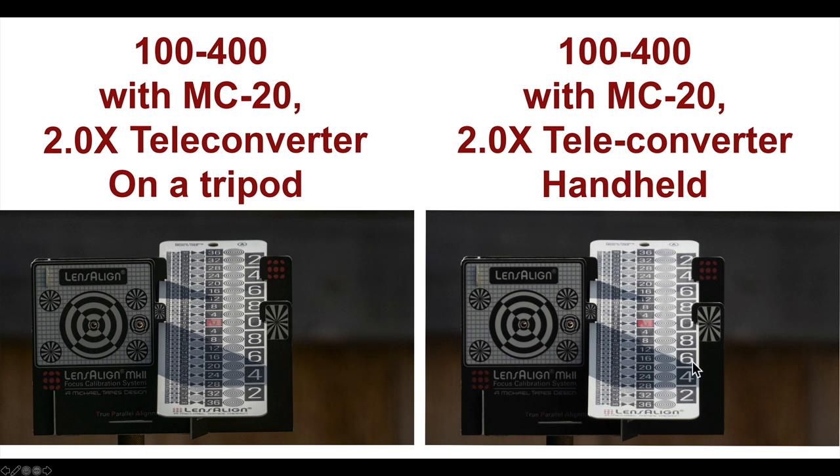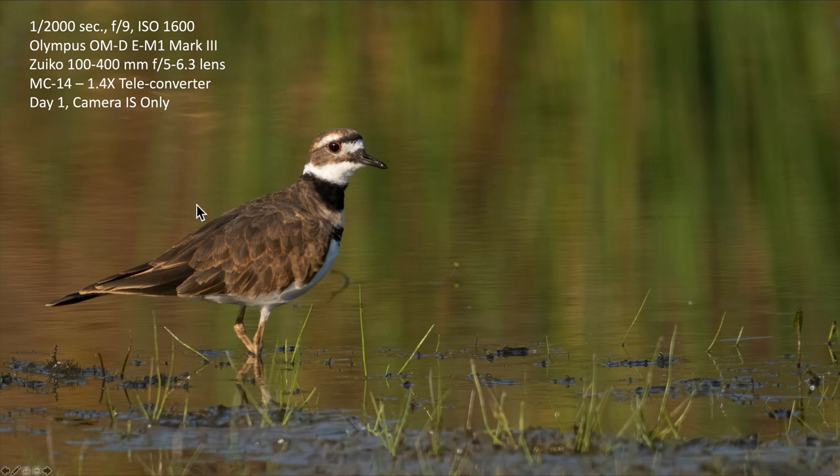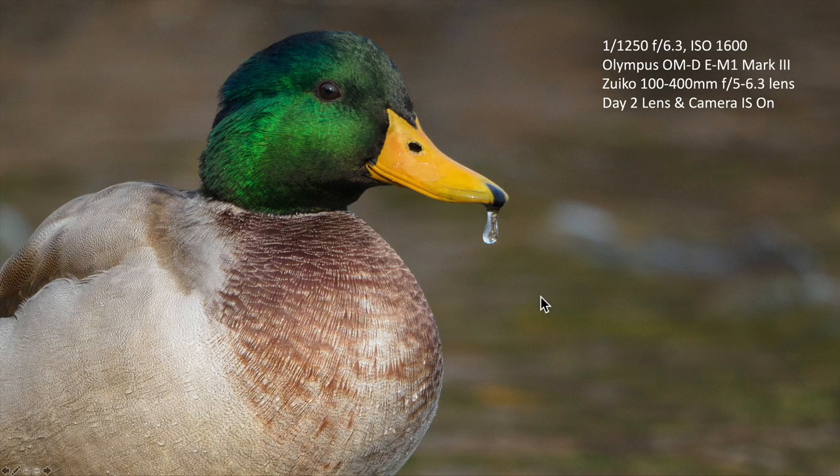On the tripod, this is sharper than handheld. So if you're going to use the 2x, use a tripod and shoot on a day with a lot of light to get a sharp image. From day one with camera image stabilization only, it looks like I missed the focus point — this area is super sharp but this is off a bit, probably a user mistake. Even at f9 with a lot of telephoto power, I have a very shallow depth of field — only about an inch. At f6.3, the background is really soft and the bird is really sharp. Even at f6.3 or f9, I'm getting soft backgrounds because of the tremendous telephoto reach.